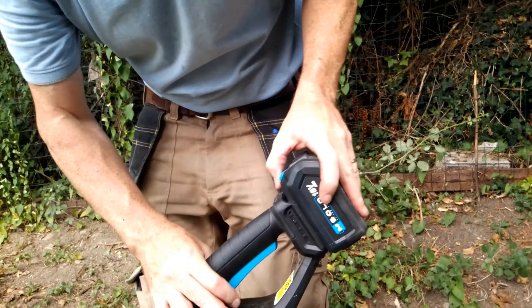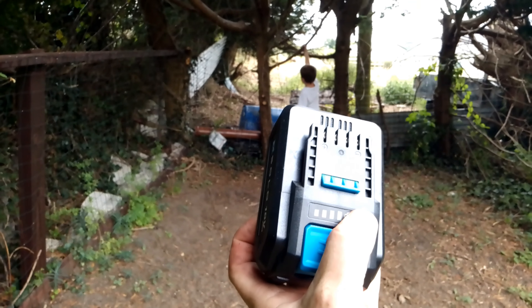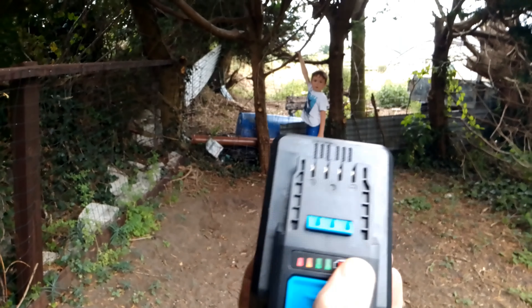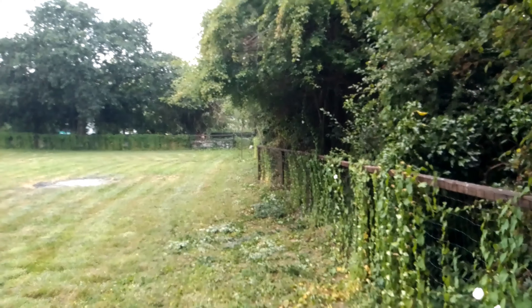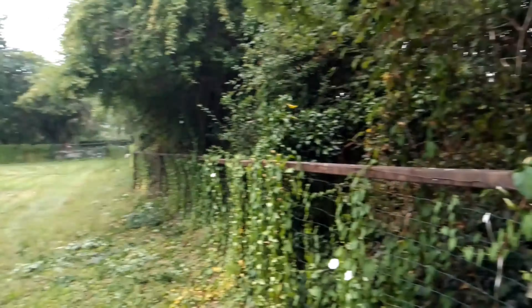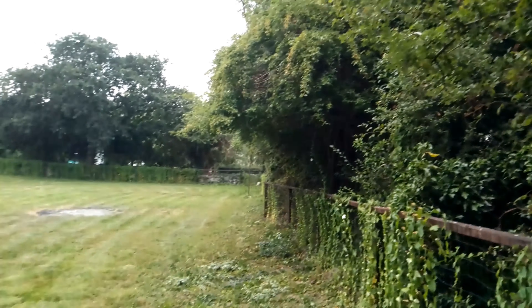So that's everything I needed to do. Let's check the battery and see how much charge is left. It's still showing fully charged, which is not bad — that was about 20 minutes of constant use. It did the job; it cut down those big brambles, though it struggles on some thick branches and gets blocked a little bit.